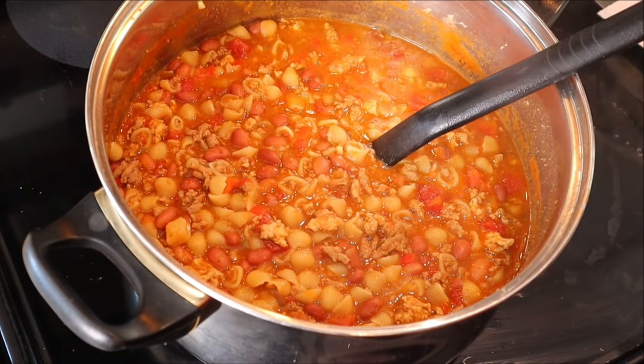Next I add the three ounces of marsala wine, stirring occasionally and cooking until the wine is pretty much fully evaporated — just a couple of minutes.